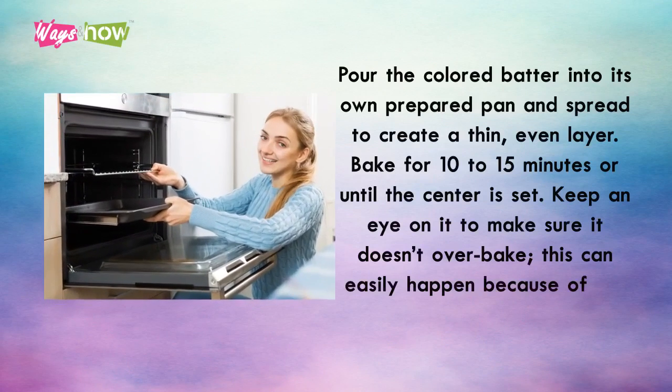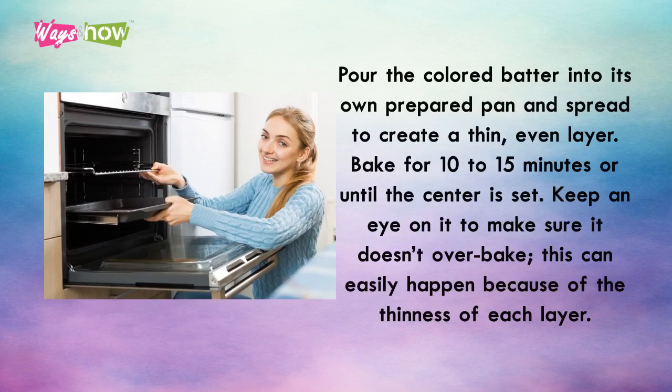Pour the colored batter into its own prepared pan and spread to create a thin, even layer. Bake for 10 to 15 minutes, or until the center is set. Keep an eye on it to make sure it doesn't over-bake. This can easily happen because of the thinness of each layer.